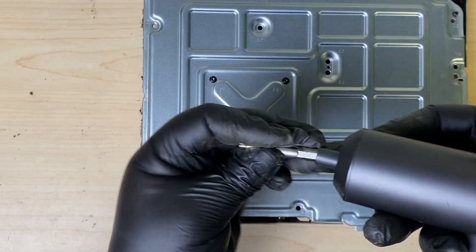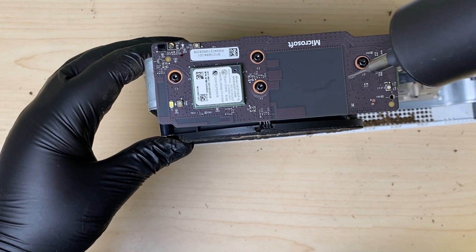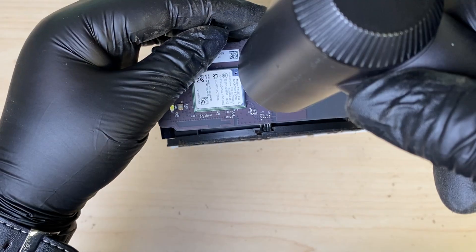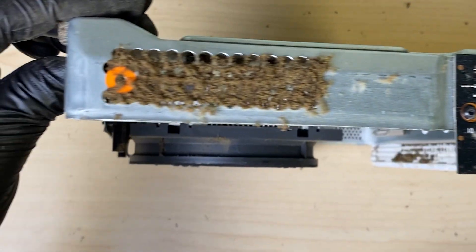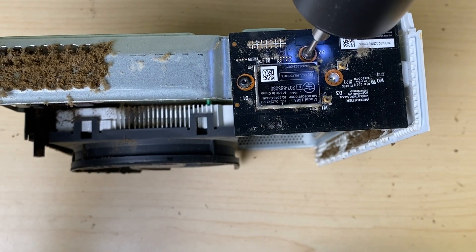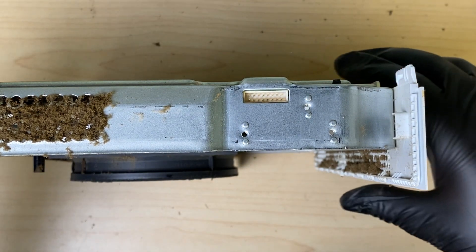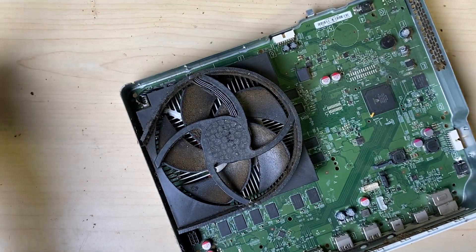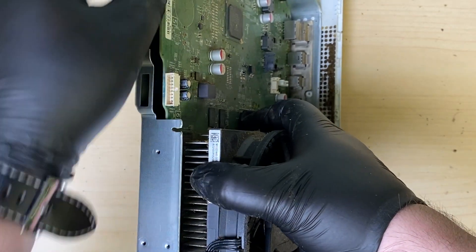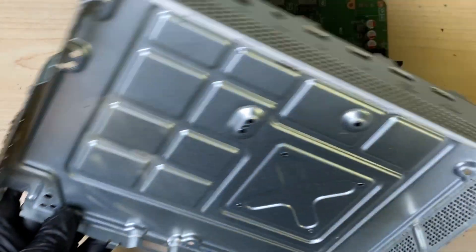Now we'll drop down to a T8. While we're at it, let's get rid of those as well. Look at that buildup — gross. We'll lift out this plastic piece here, and we should be able to separate the motherboard from the frame. That's just gross.